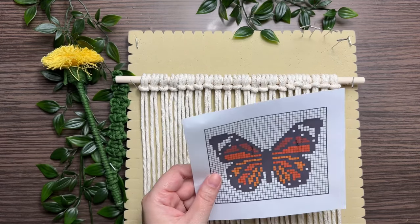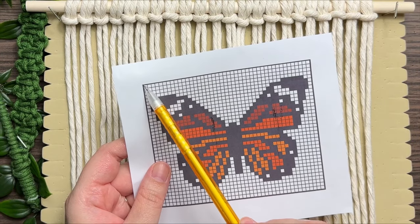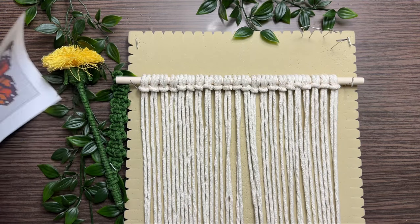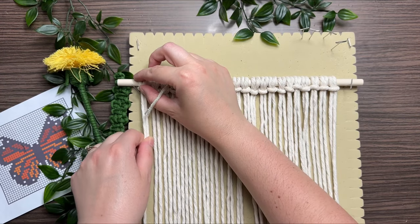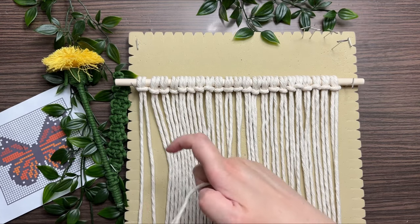Taking a look at our grid pattern, we're going to start tying our knots right at the top left corner and work our way all the way across to the right. Each square on the grid represents a vertical double half hitch knot in the corresponding color. Our first color we're going to start off with is off-white.